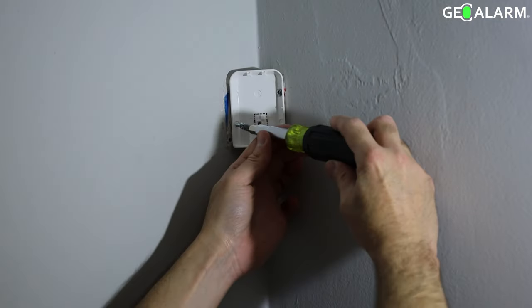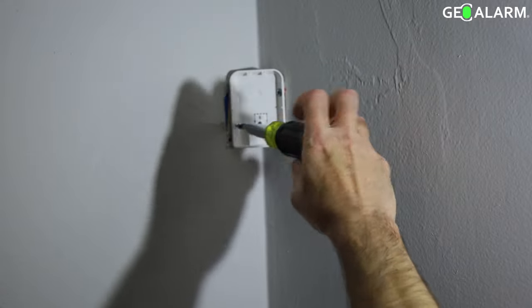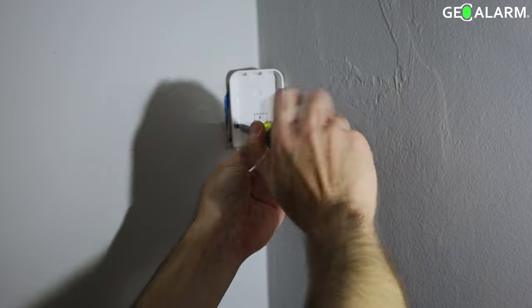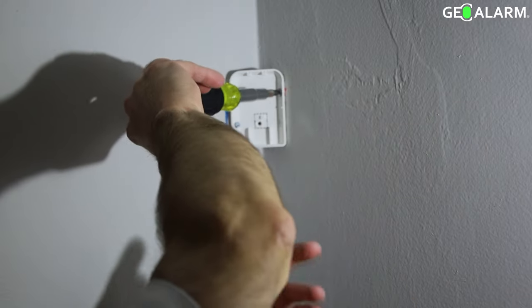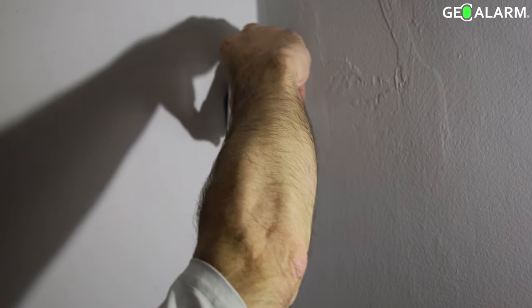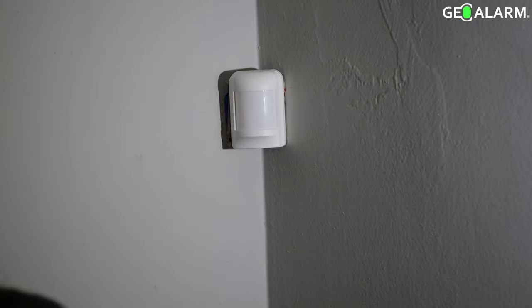Once the anchors are put in place, I'm going to fast forward here and we're going to go ahead and get it mounted. The anchors are in place and he is putting the screws into the slots that we preset. Once he gets that tightened down, it's as easy as snapping the motion to the back plate by inserting the top of the motion first and then clipping it on the bottom. Top and then boom, clip to the bottom — and that's how you install the GeoMD motion detector.